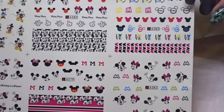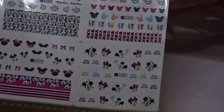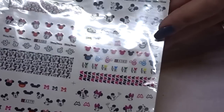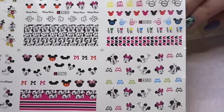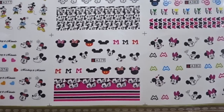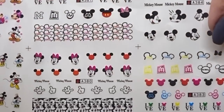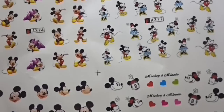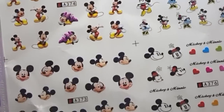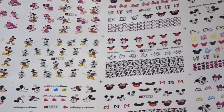Moving on, I've got these Disney decals. You never know when someone's going to ask for Disney nails so I thought I'd get these. They weren't expensive — £1 plus £2 postage for a sheet of decals.